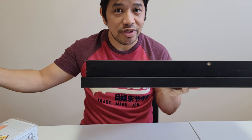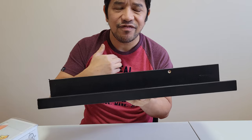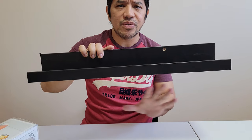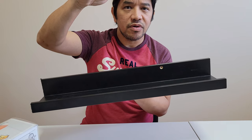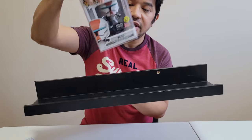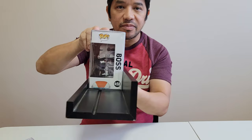They do have a smaller and longer version of this shelf itself. Now this shelf is the only one that I found that works for my need, especially if you want to maximize the space down the bottom of your wall itself. And also being able to display your Funko boxes or your figures. As you can see, with the lip down here, it actually fits nicely and is less likely to fall off.